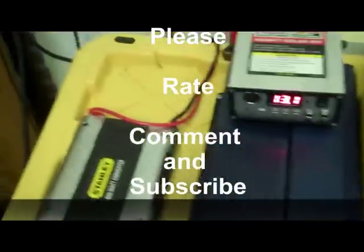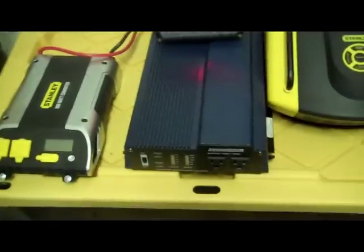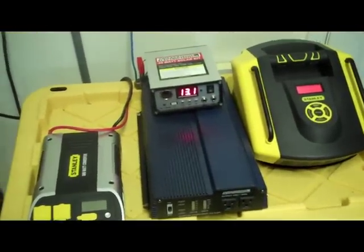Thanks for watching. I need to hunt down that charge controller — that's the next project. I need a better board for mounting my components. See you guys, take it easy.